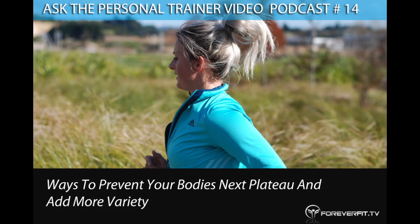Welcome to Ask the Personal Trainer podcast brought to you by foreverfit.tv with your host Nicola Reilly, here to help you find real health and wellness. I'm Nicola Reilly, your online personal trainer, nutrition and lifestyle coach with the online gym at foreverfit.tv/online-gym. In today's episode I'm going to be talking about how to get more variety into your training in order to increase performance, boost your metabolism, and ultimately get more results.